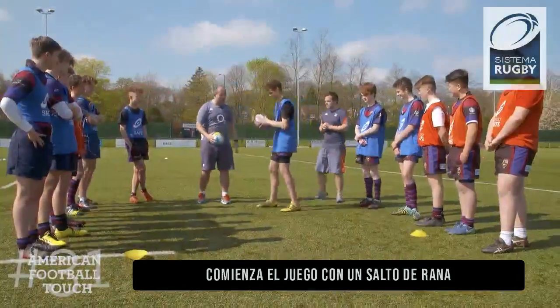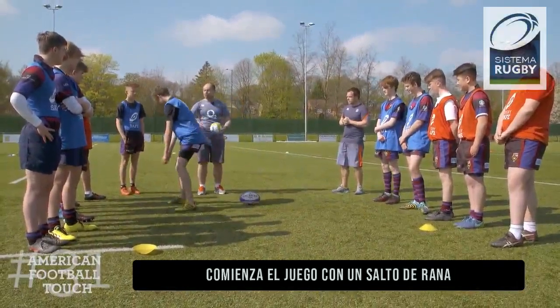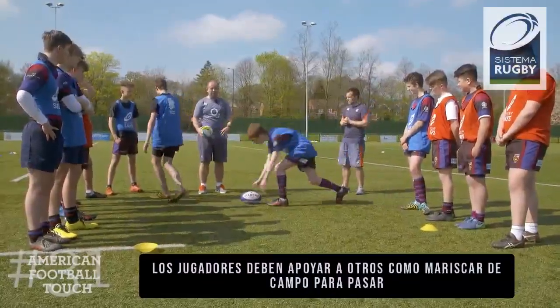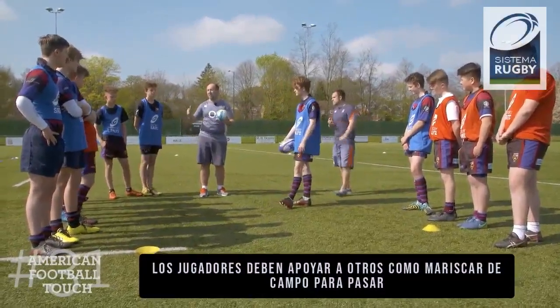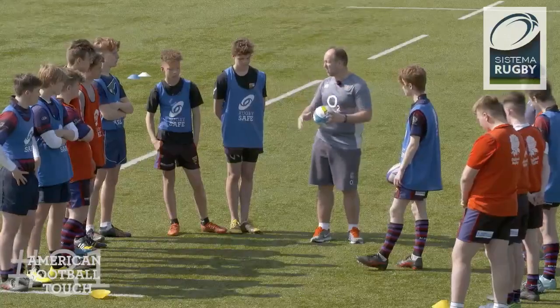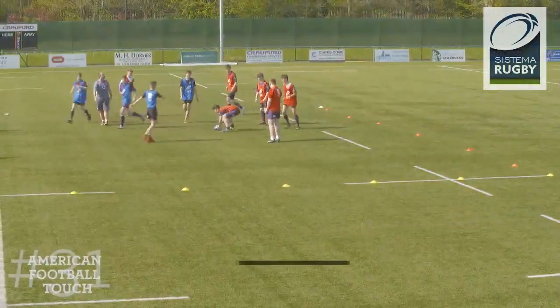So you're going to put the ball on the floor, bend your knees nice and soft, and you're going to frog hop over the ball. Once you've done that, you're now in the game. One of your teammates can come in, they'll pick the ball up — they're effectively the quarterback, they can't run with the ball, they can pass it in any direction. If you catch the ball, you must stop, do the frog hop again, and the player comes in. Your ball, start with the frog hop, away you go.